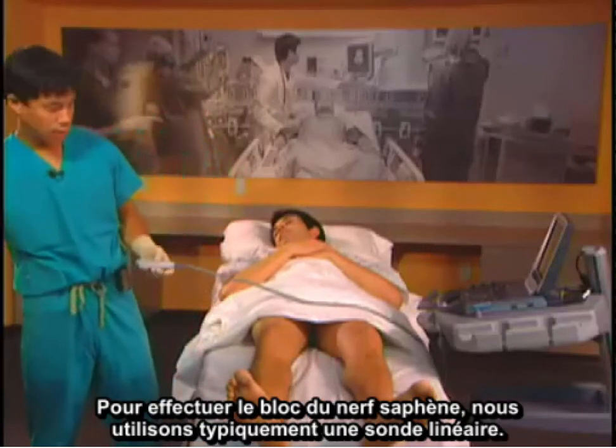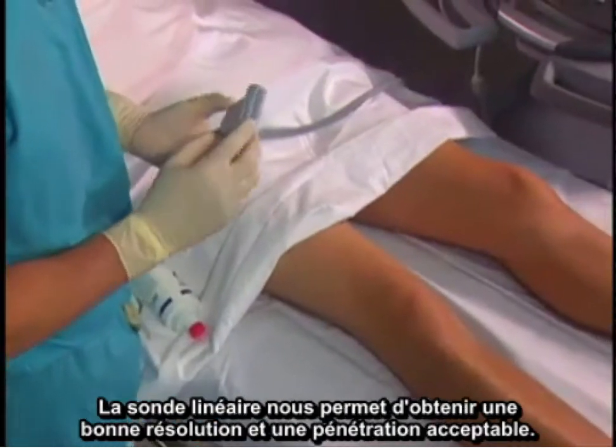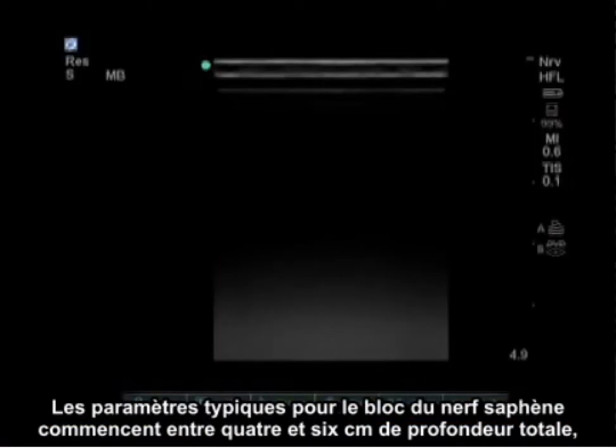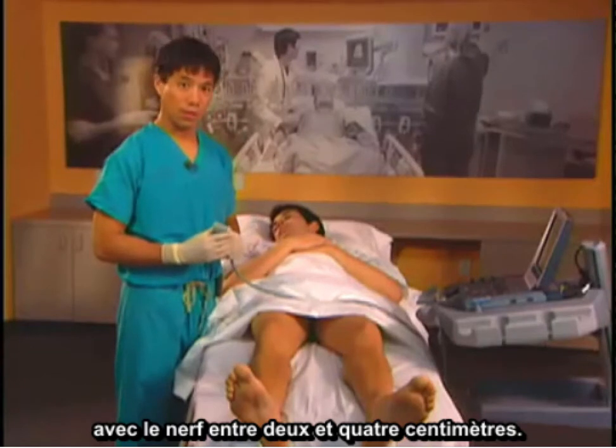To perform the saphenous nerve block, we typically use a linear probe. The linear probe allows us to get good resolution and reasonable penetration. Typical settings start between 4 and 6 cm total depth, expecting the nerve to be between 2 and 4 cm.